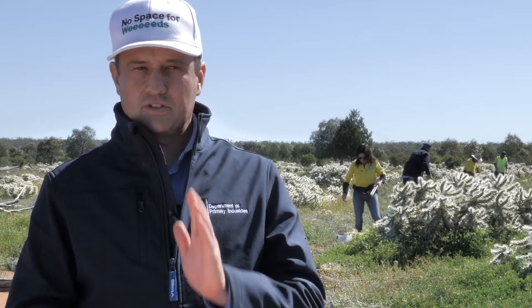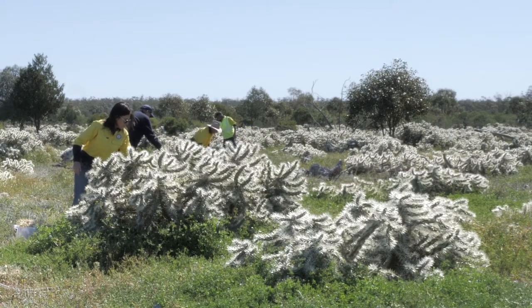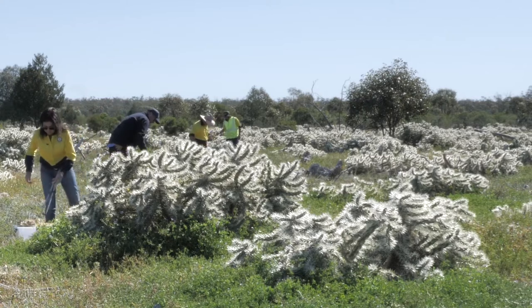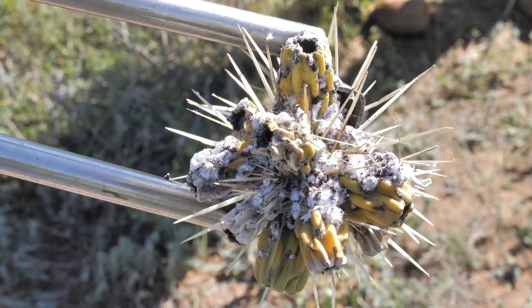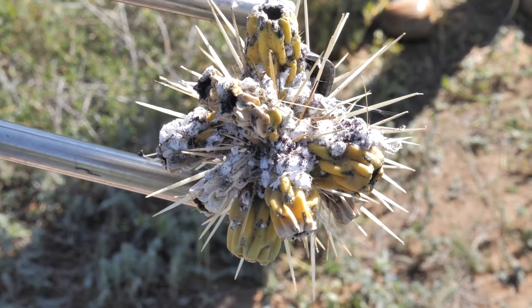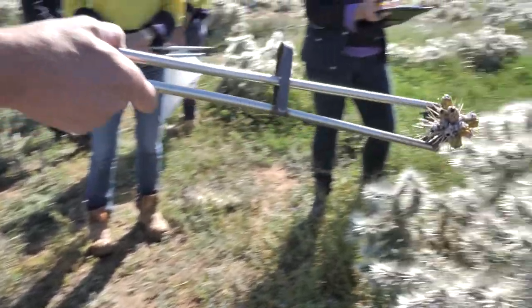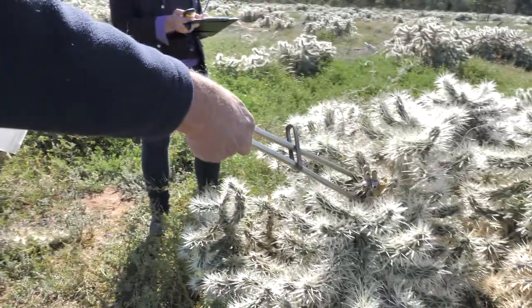You want to select a straight line along that upwind section, and make sure you've got personal protective gear on — closed shoes and the long-handled tongs that were provided to you when you collected your material from the facility. You then start placing your infected cladodes onto appropriately selected Hudson pear plants.